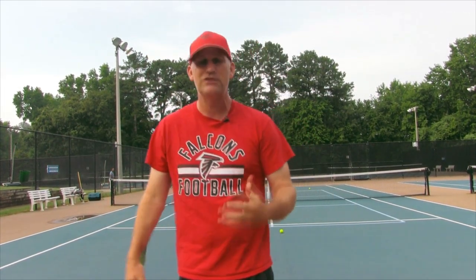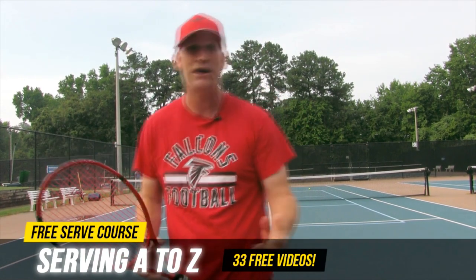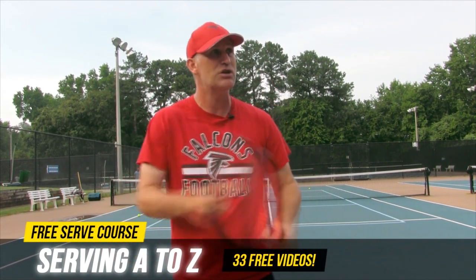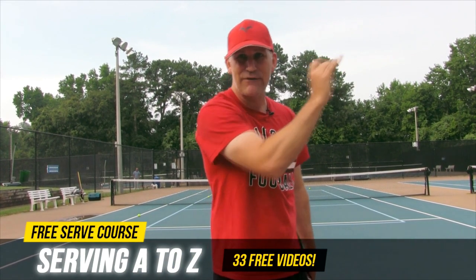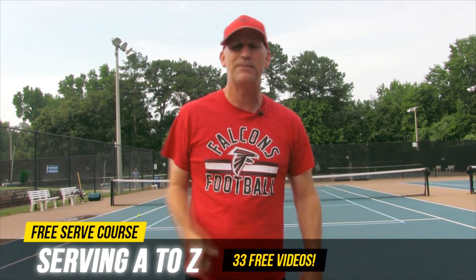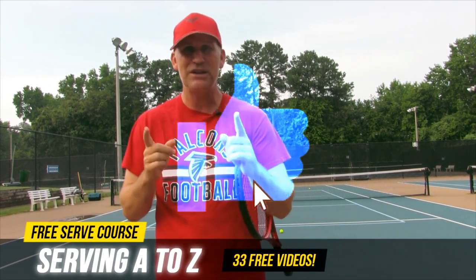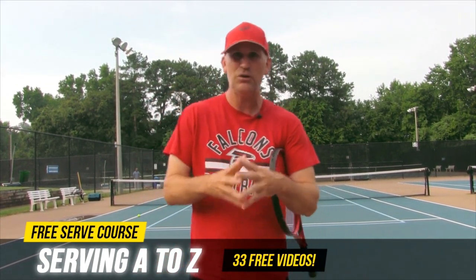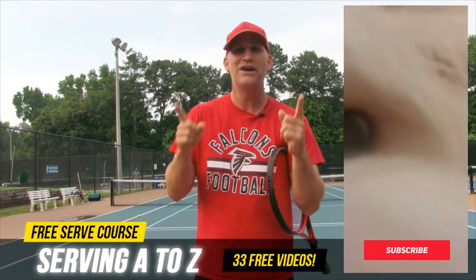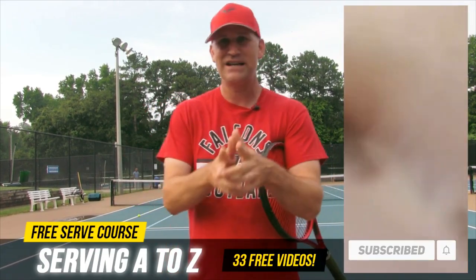Now, if you're looking to learn how to do a serve the right way, I've got a free serve course for you to get started. It's got 33 free videos in it called Serving A to Z — you can click up here in the card section or go down in the description box to get that for free. And don't forget to like this video, because every time you like one of my videos, my partner in crime B2 will pop up on screen and give you 100 free puppy kisses. We'll see you guys on the next video.